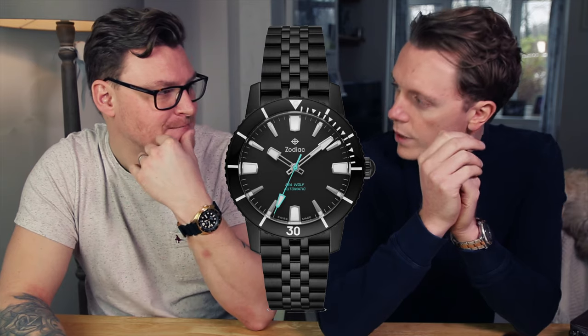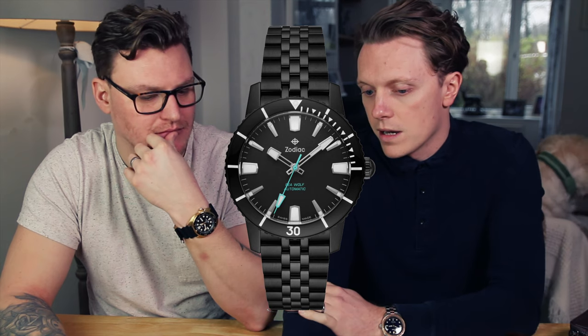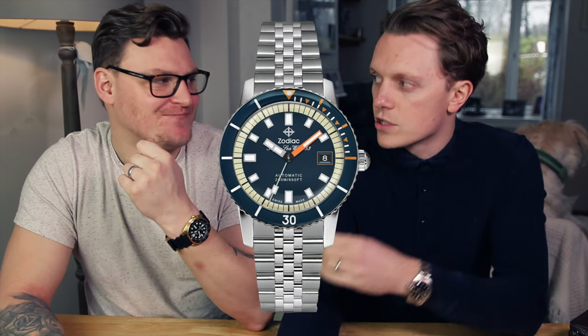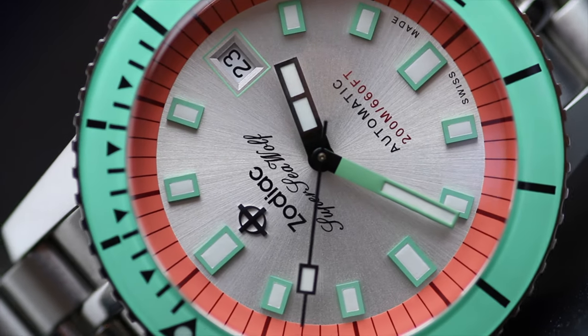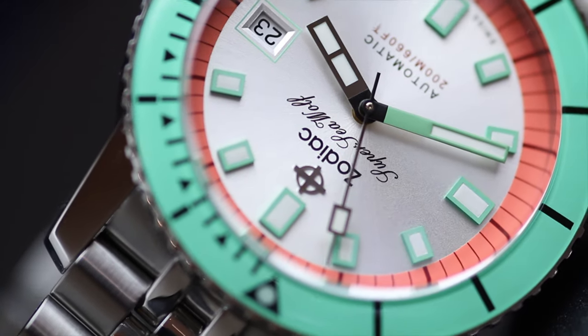The Zodiac Super Sea Wolf comes in so many different colorways — it's fantastic. I want the black one with the Tiffany blue second hand, I absolutely love it. They also do this one as a navy dial with navy bezel and orange detailing, which looks really smart. It's something different — navy and orange works really well, especially with the sapphire bezel. I've recently fallen in love with sapphire bezels; it just looks so awesome.